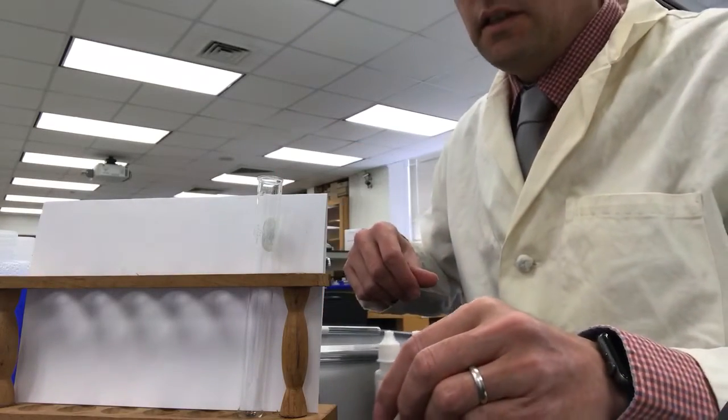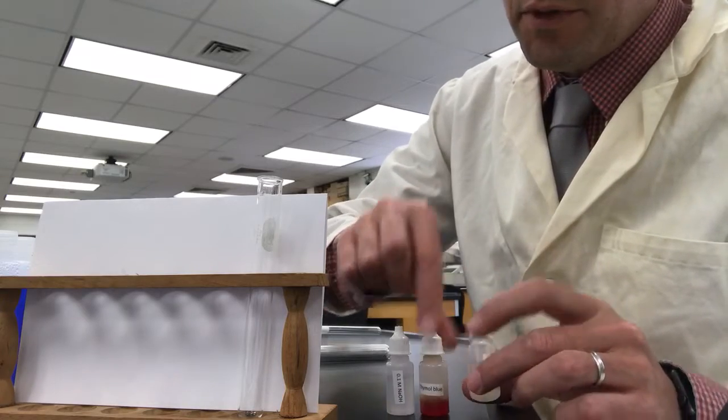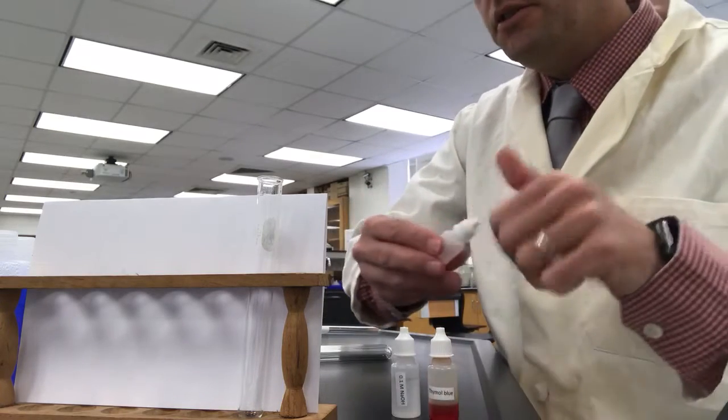I don't think this is on the data sheet, but this is a bonus for you if you've been assigned thymol blue. We're going to add 10 drops of water, one drop of thymol blue, and one drop of sodium hydroxide.